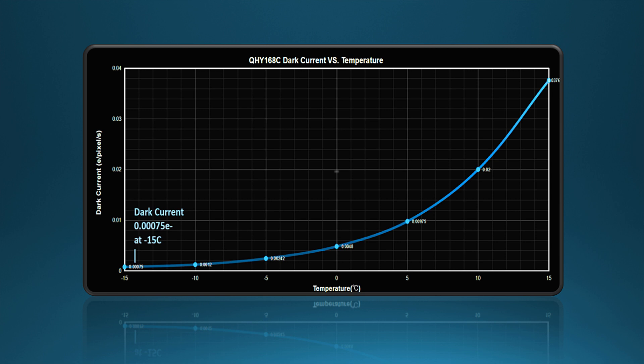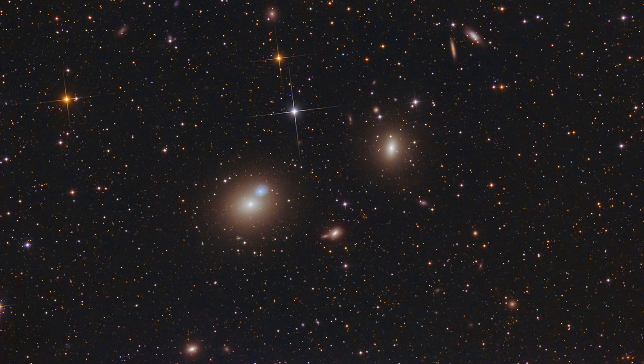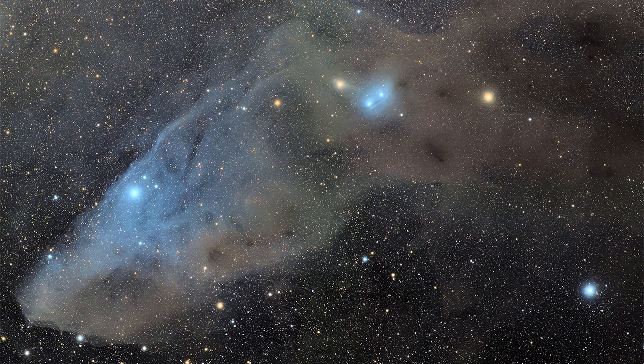With such low dark current and such low read noise, the QHY 168C is uniquely capable at taking both long exposures for deep space imaging and multiple short stacked exposures for planetary and other bright object imaging. Long exposures are further enhanced by the complete reduction of amplifier glow that can be problematic for some CMOS sensors. In the QHY 168C, there is zero amplifier glow, no matter how long the exposure time.